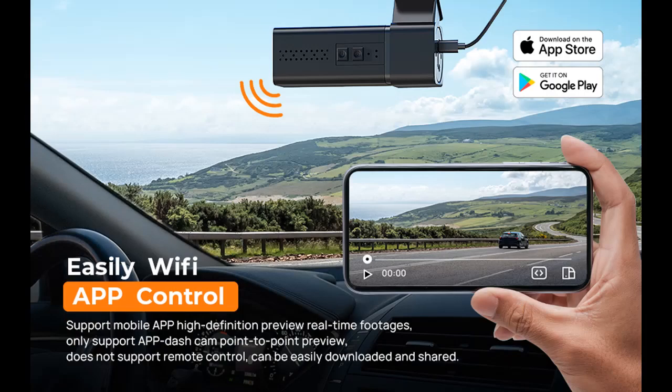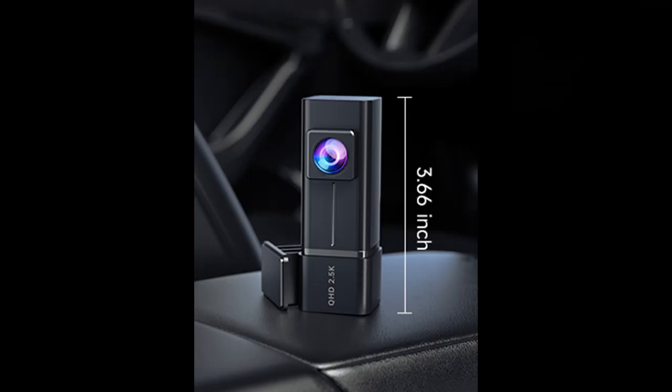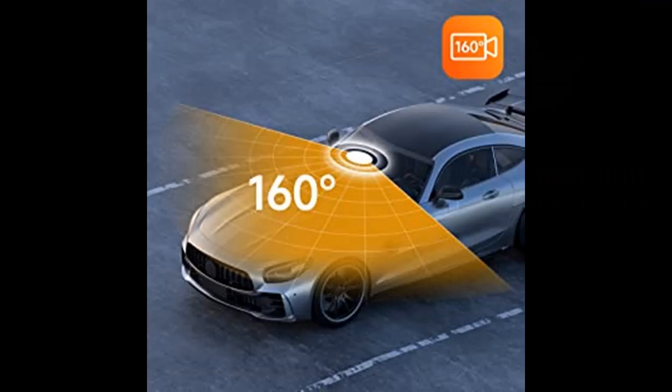For 24-Hour Parking Monitoring Mode, a Type-C Hardwire Kit (not included) is needed for this function. This Wi-Fi Dash Cam will auto-switch to Parking Mode while your car is parked, ensuring your car is always under surveillance. 24-Hour Time Lapse Recording keeps recording continuously with low power consumption and a low frame rate, protecting your vehicle from theft or vandalism and guarding your safety around the clock.